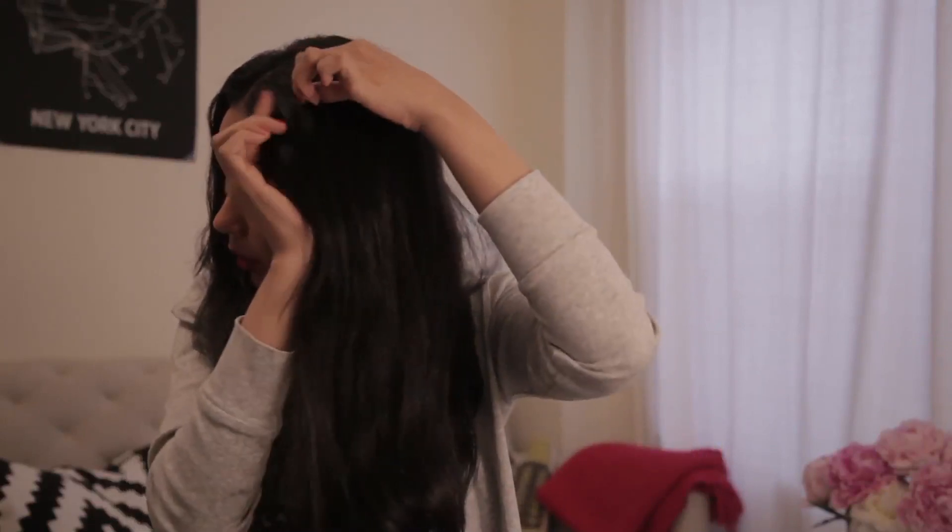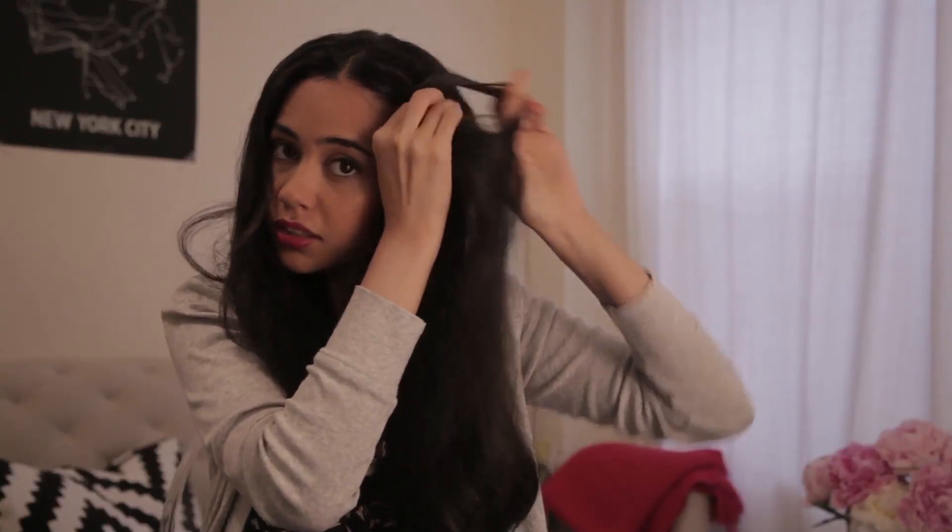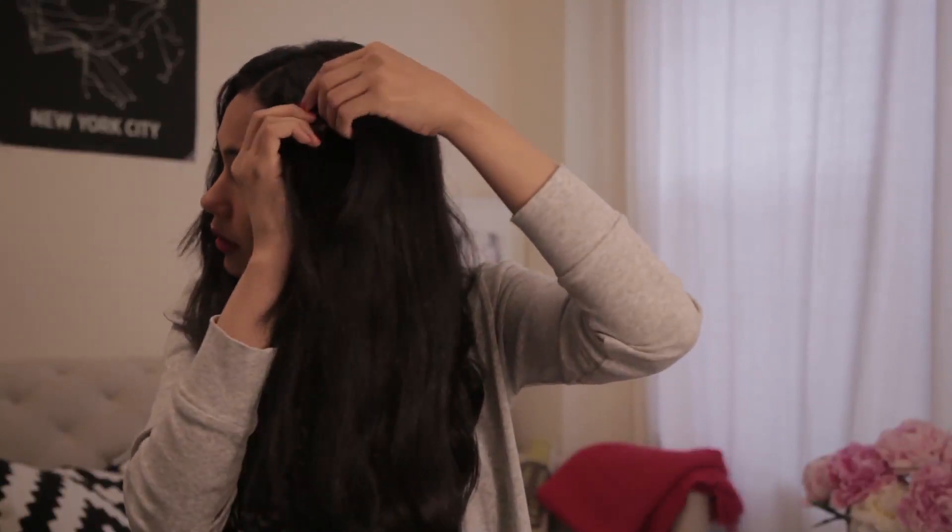We're gonna start with blow-dried hair. You can do it with your curly hair but I'm gonna do straight hair for this one. What you want to do is take out your bangs on each side and just braid them along. You want to make sure that the braids are tight and small.